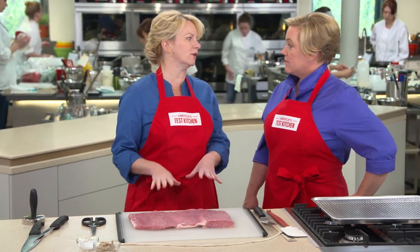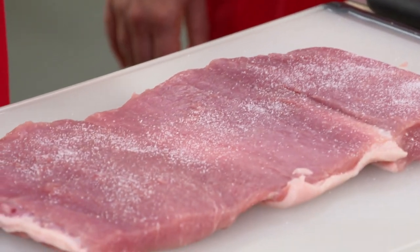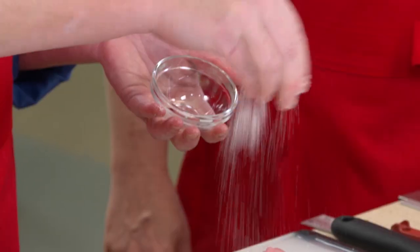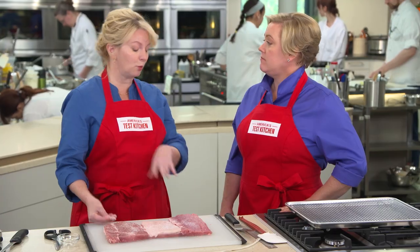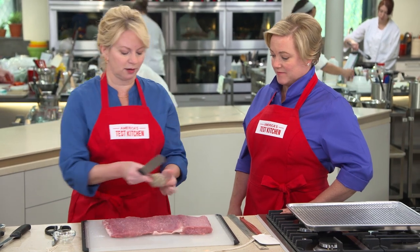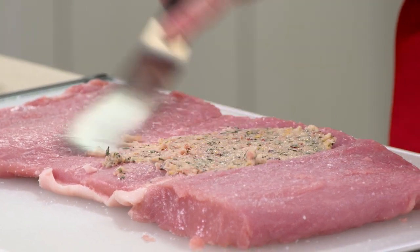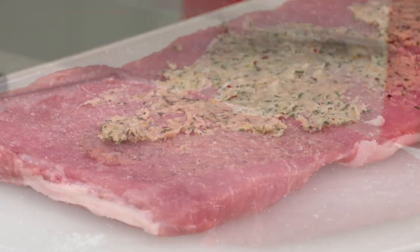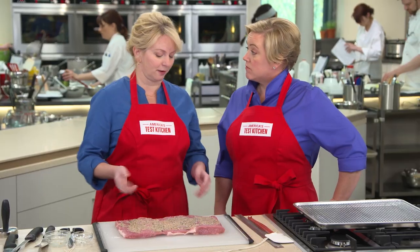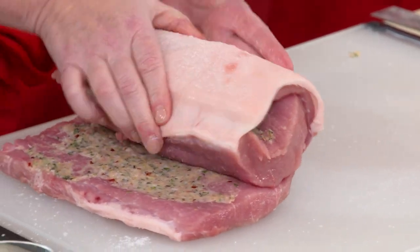Before we put on that flavor paste, I'm going to load this up with quite a bit of salt — a tablespoon of kosher salt, applied to both sides. This is one of the great reasons for opening up pork loin and seasoning it right on the inside. I should also mention that we want to buy a pork loin with the fat cap still attached — we want as much of that fat to flavor the pork as we can get. Now I'll go ahead and start applying our flavorful paste using an offset spatula, in an even layer, avoiding about a quarter-inch edge around the sides.